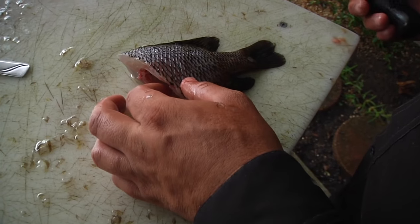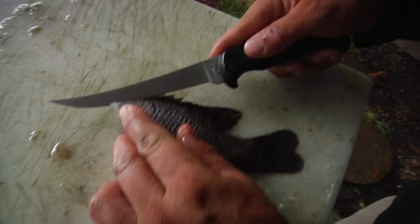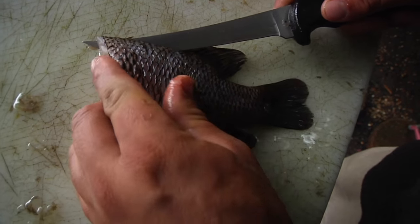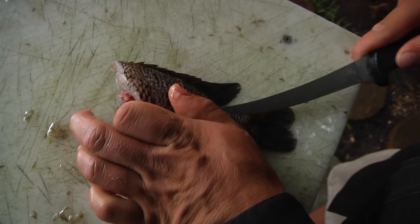We can tell that we got all the scales. Moving on to the preparation method — I like to take the knife and come right here along the backbone and make a little incision. You go about a half an inch into the meat, all the way down to the tail.